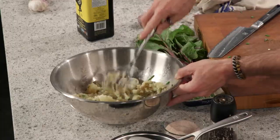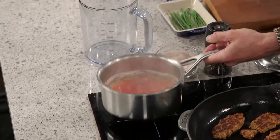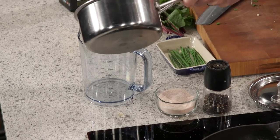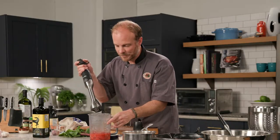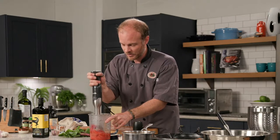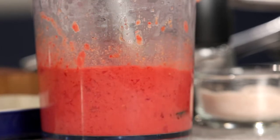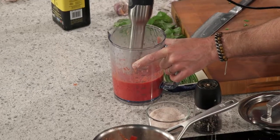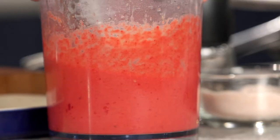The sausages are finishing up on their second side. It's time to puree the ginger beet sauce. Everything's already in the pot — the beets, ginger, coconut milk, salt, and pepper. I'm using a stick blender to pour it all into the blender bowl and puree it until chunky or smooth — you decide. I like it fairly smooth. You get a beautiful color out of this — the ginger, the beets, and that coconut milk for a nice richness all go so well together.